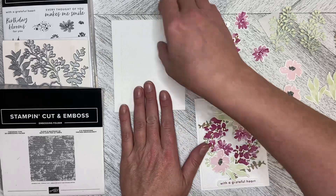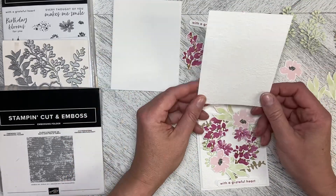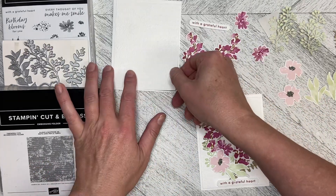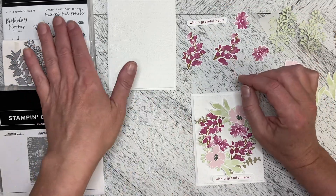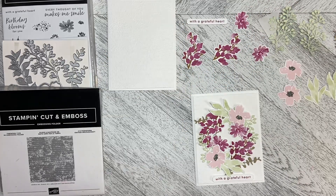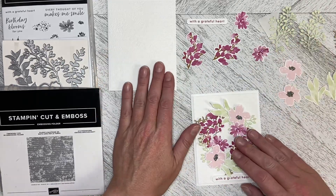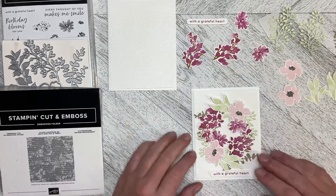I've got a standard North American card base. I've got a five and a quarter by four inch Basic White that I've run through the Timeless Type folder just to give it a little bit of oomph in the background. I've used With a Grateful Heart from the kit but I've cut it out with one of the Sending Smiles dies. If you don't have that die you can always cut it out with your paper trimmer or if you're really steady with a pair of scissors.